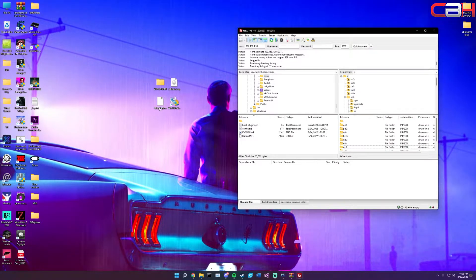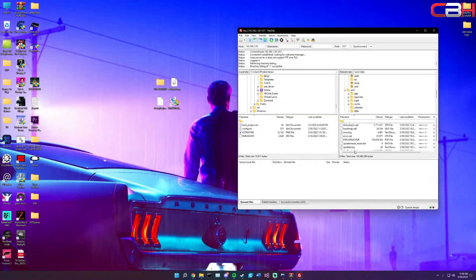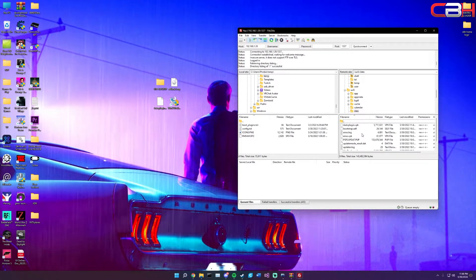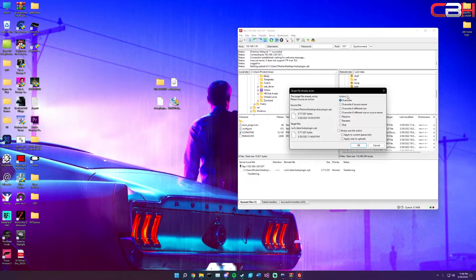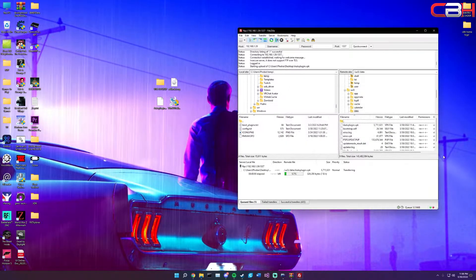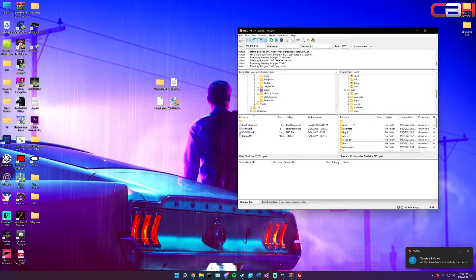We also need to copy over the auto plugin. In ux0, go to your data folder - this is where applications are usually installed. Drag and drop the auto plugin file in here. Mine's already there so I'll overwrite it. It should take a couple of seconds to upload. Once that's done, we're finished on the Vita for now.